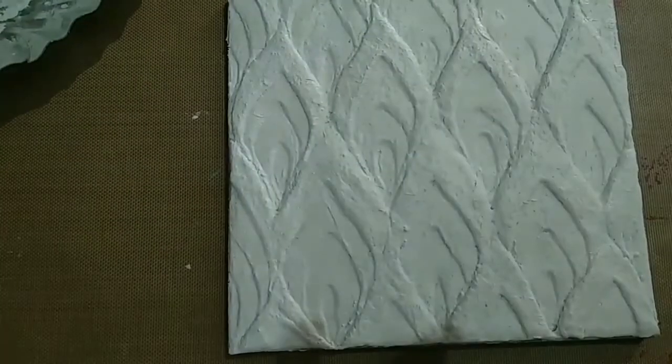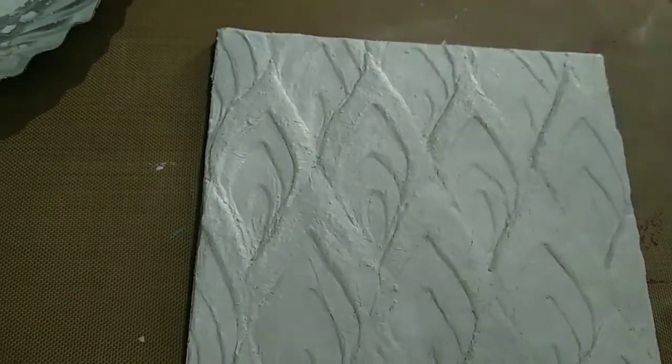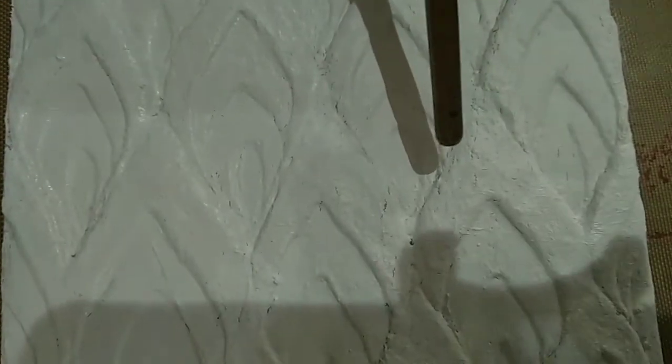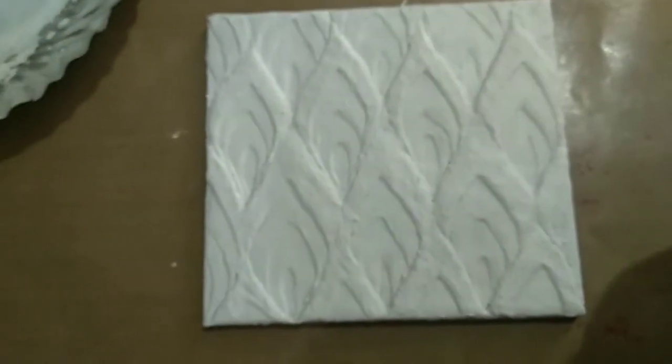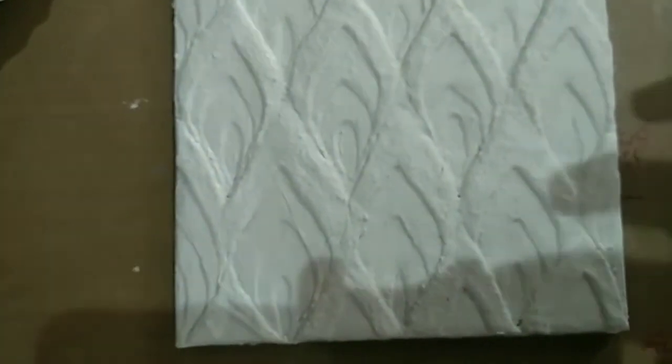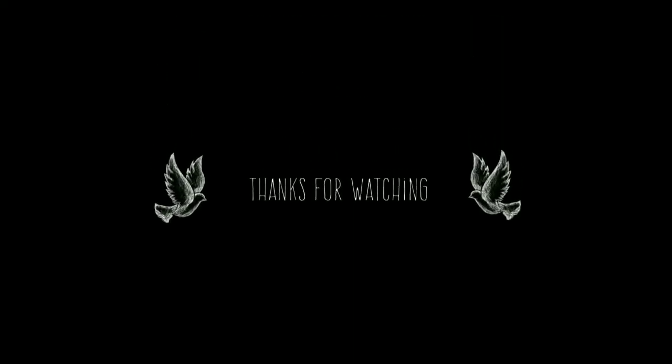I had applied two coats — these were the places where there were cracks. That's all, it's so easy to heal the cracks. Please subscribe to my channel for more videos. Thanks for watching.